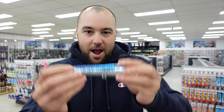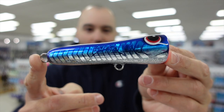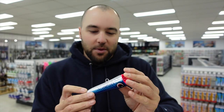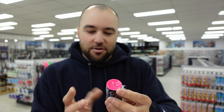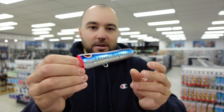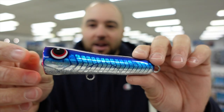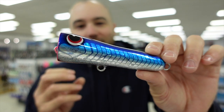We've just got these poppers back in — they're kind of like a mini popper, a mini version of his big Rowy Pop. We have the 40 gram Little Rowy Pop. This thing is about 110 millimetres long, 40 grams, and it's great for throwing on PE2, PE3, PE4 lines.